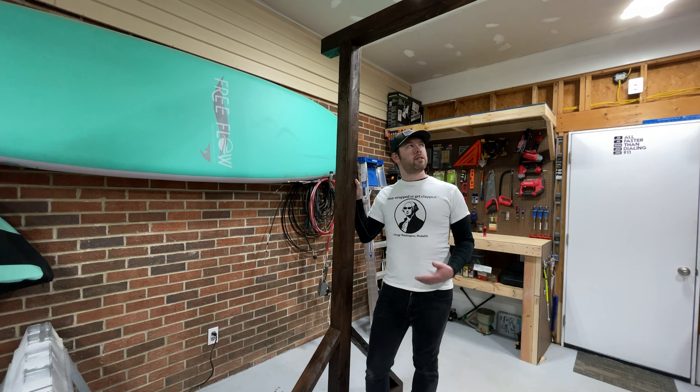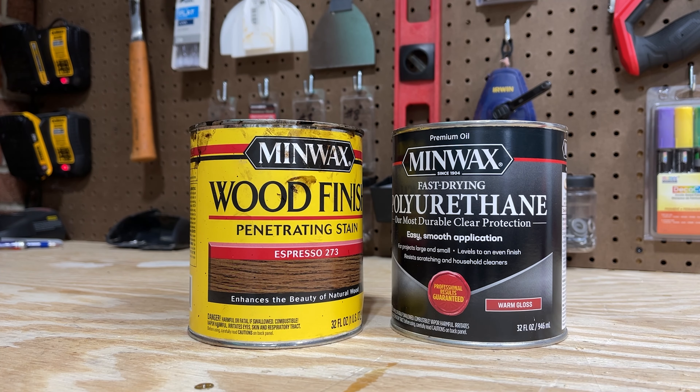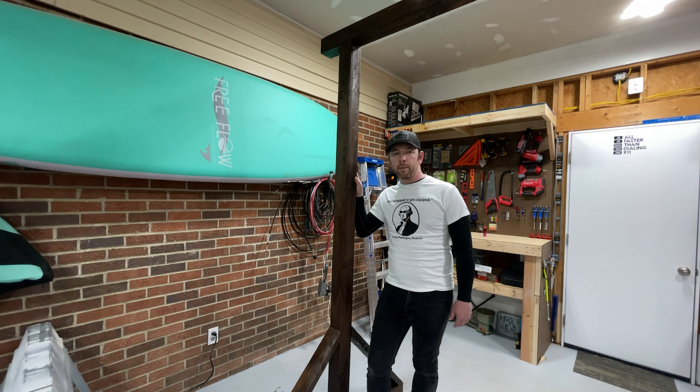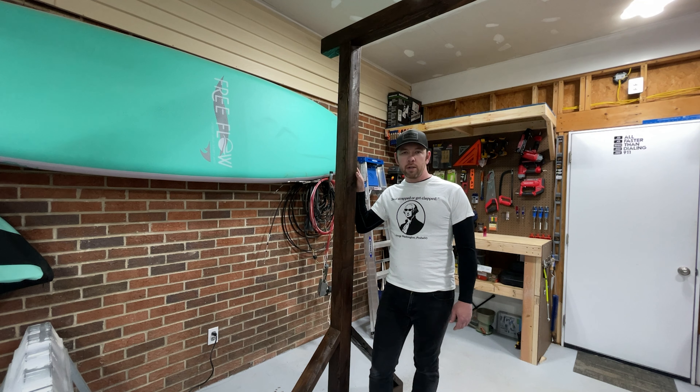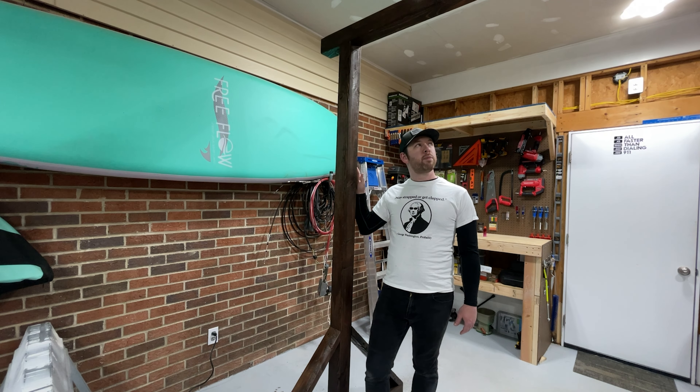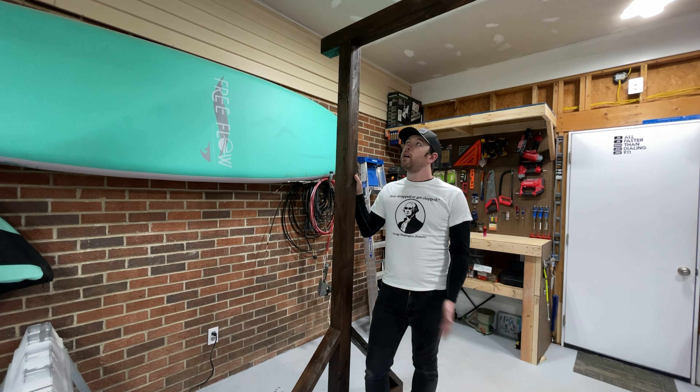It's been a couple of days since I finished this and stained it. I went with the Minwax espresso oil-based stain — it soaks into the wood very nicely and gives it a nice dark deep color. Now I'm going to seal it with Minwax warm gloss oil-based polyurethane, which will give it a nice sheen in the sunshine. You can also choose satin or flat, but as long as you seal it — it's going to be outside, and without sealing the weather will rot the wood quickly.